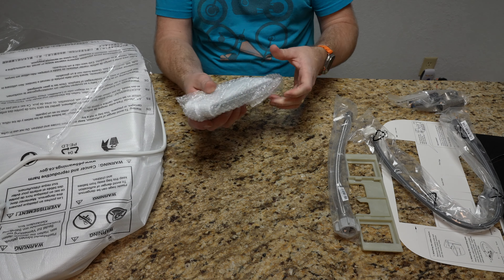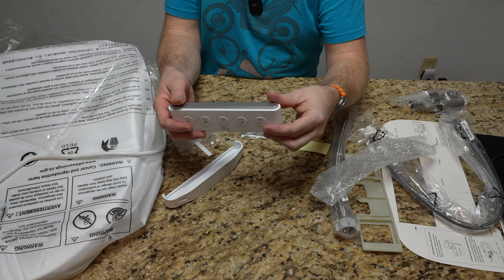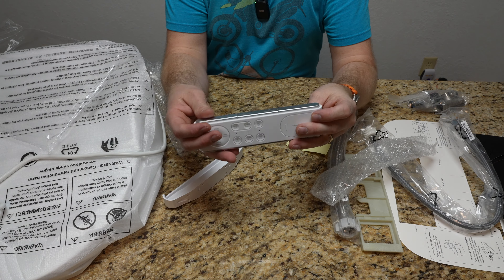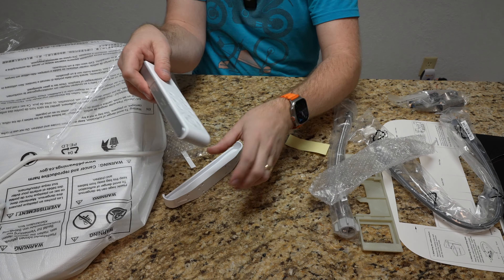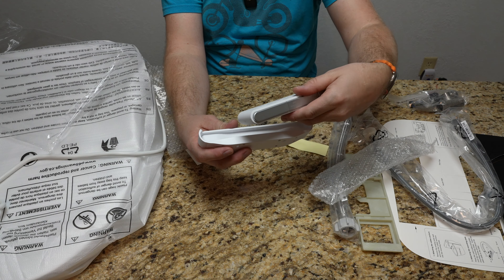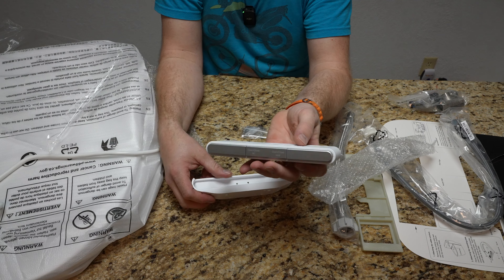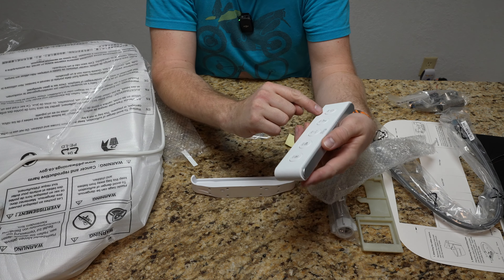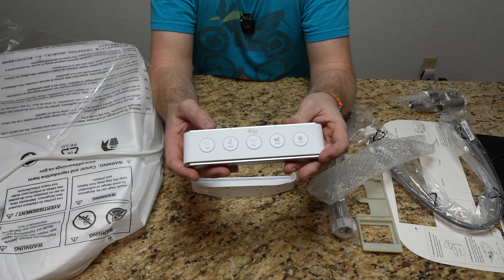I did want to take a peek at the remote quickly because this is something substantially different than the remote I have for my BB2000. So this is like a serious, serious remote. There's stuff on both sides. On the front side we have Stop, Front, Rear, Dryer, Auto. Auto - I wonder how that's going to work.